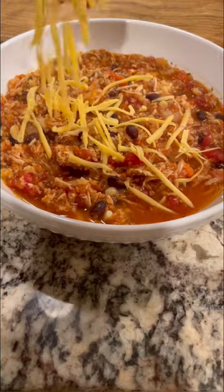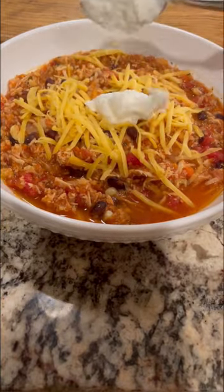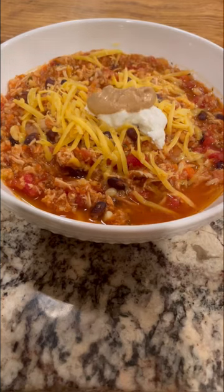Then serve it up. I topped mine with cheddar cheese, yogurt — but you could use sour cream — and Bitchin' Sauce. It was so good, you must try.